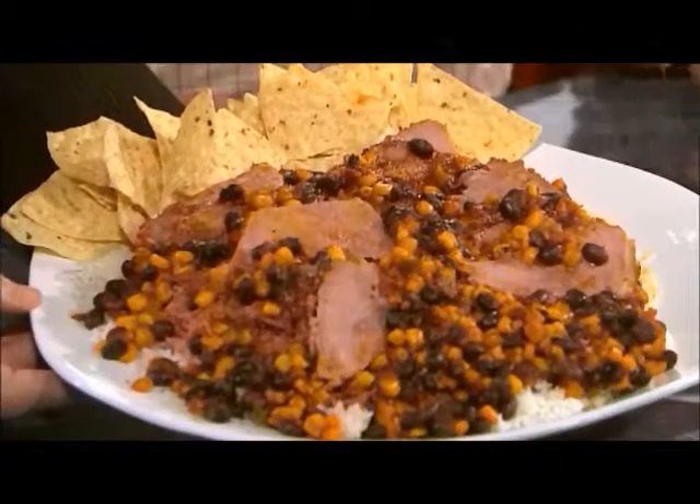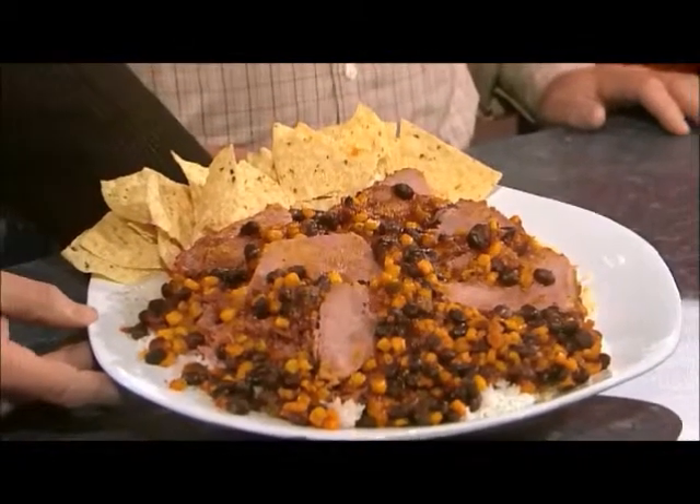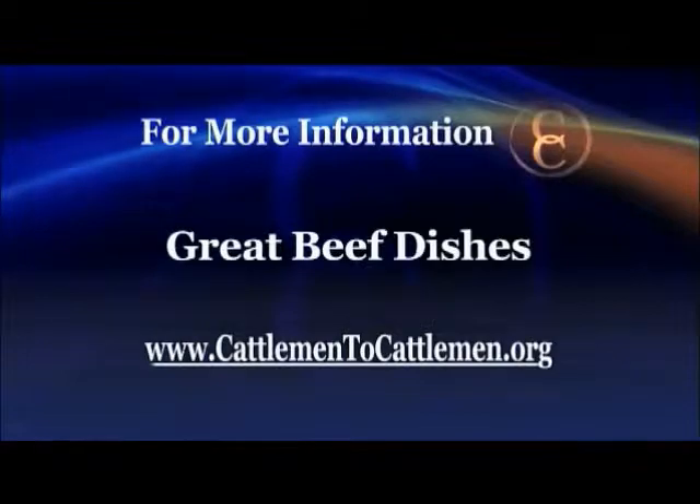That does look good. We've served it over here — this side has a little bit of brown rice, and on the right is a little white rice, so you can depend on whatever the family wants, and some corn chips. Well, David, I don't know if that's Southwest Missouri, but it's certainly a Southwest recipe and it looks delicious. You can get details on this recipe and other great beef dishes on our website at cattlemen2cattlemen.org.